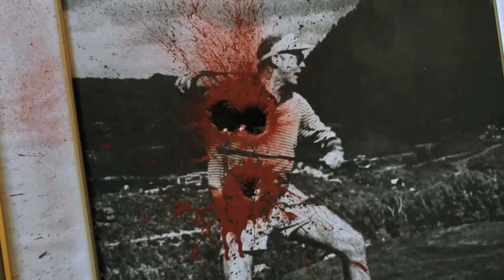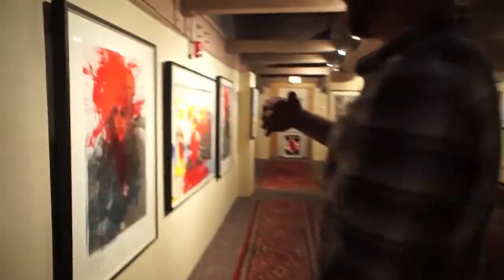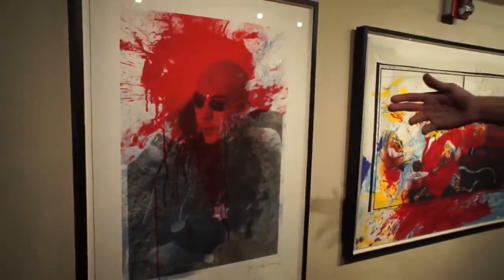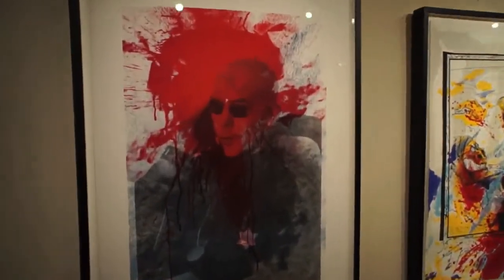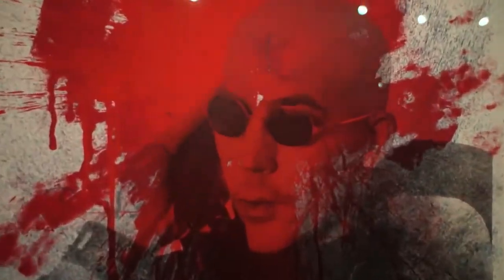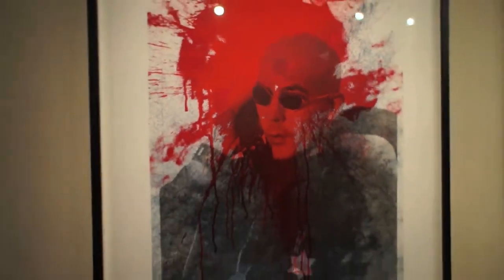We've got four iconic Ralph Steadman works. The Sheriff, and this is the Pirate Edition. The story with this one is that Hunter and Ralph Steadman had a printer in Kentucky, Joe Petro, create a five-color silkscreen of an image of Hunter photographed by David Heiser.